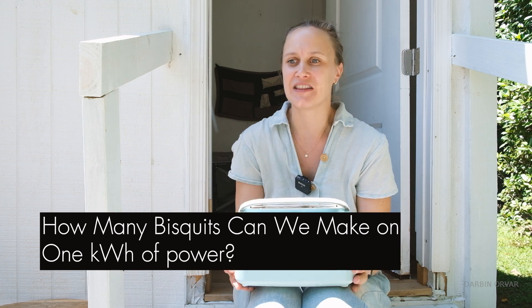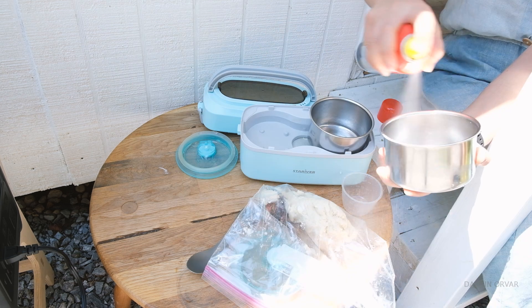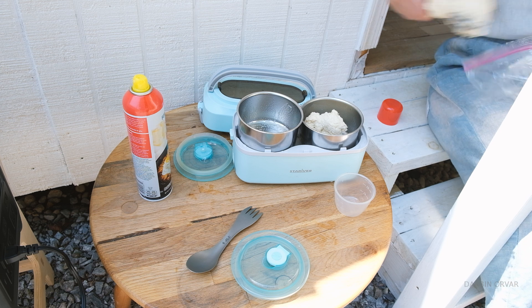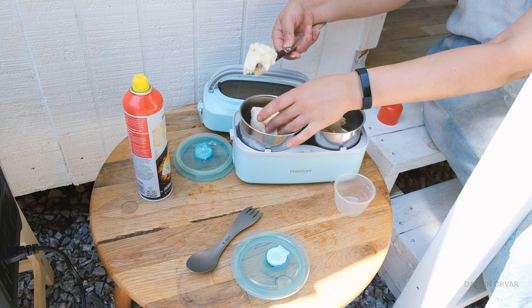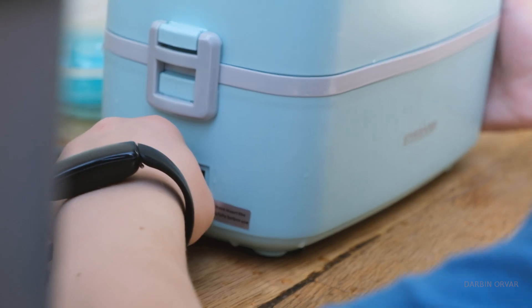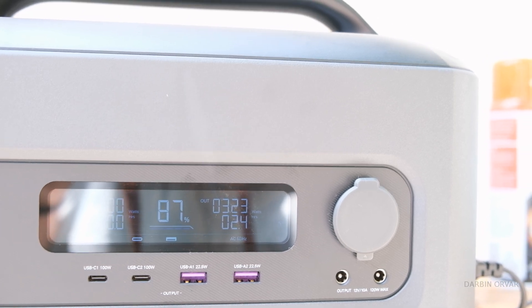Another option, especially for one or two people who don't want to use much power, is an electric lunch box. Let's make some biscuits — or you could cook eggs, soups, stews, even pastas. The way this cooker works: pour some water in, there's a heating element inside, and it steams your food with gentle heat rather than direct cooking. We're using 323 watts, and the unit estimates about two and a half hours of runtime at this rate.